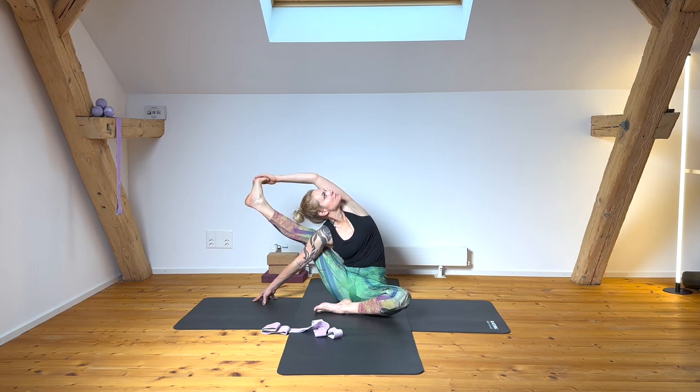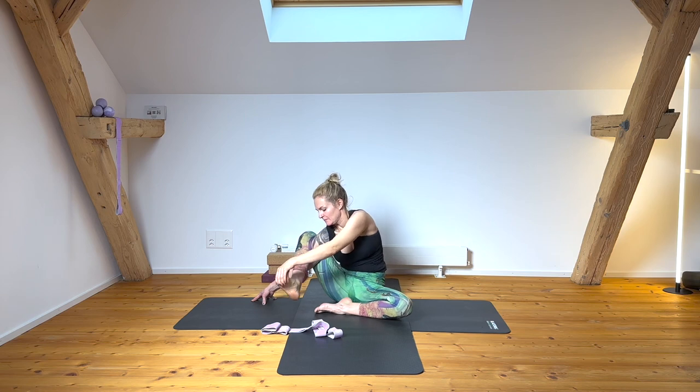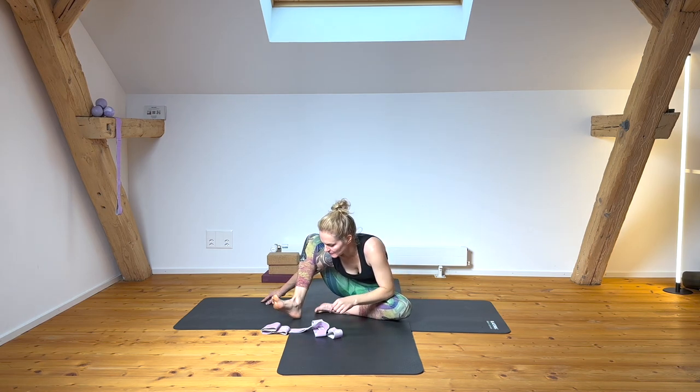That's the full pose of Surya Yantrasana, Sundial pose. Lengthen through the sides as you extend through that right leg. You're getting lots of freedom into your diaphragm — your left waist is super engaged and lengthened.